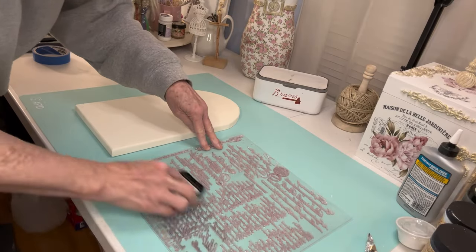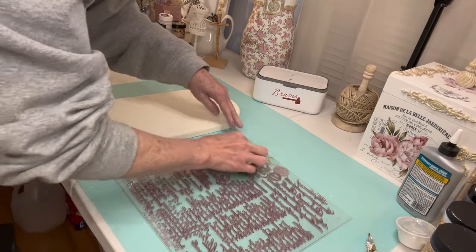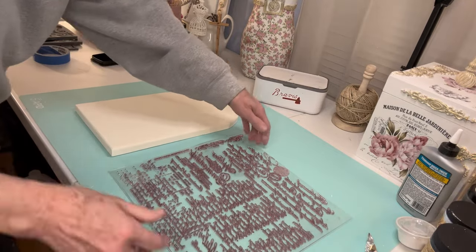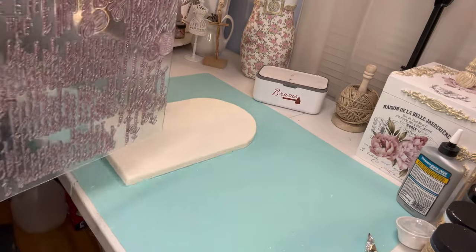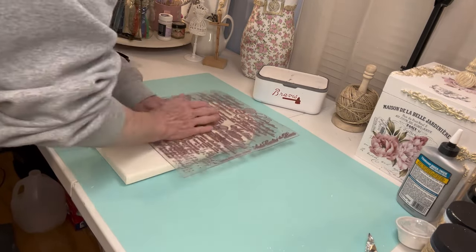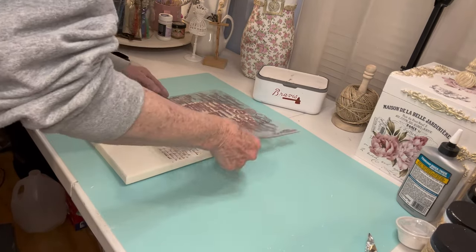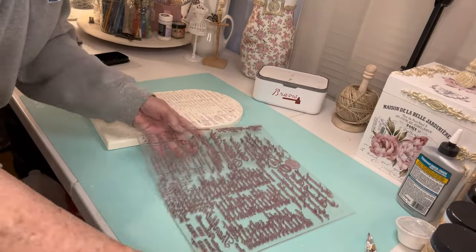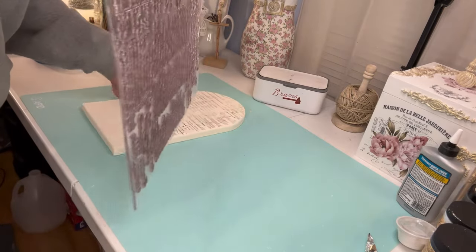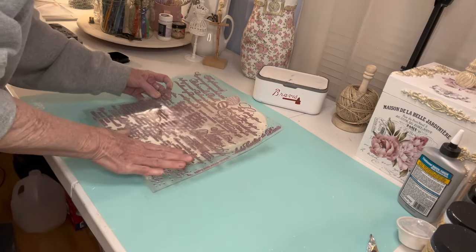My first piece is a sun that I thrifted recently. I liked it because it had the arch up at the top, and I painted it with Rust-Oleum chiffon cream. I'm using a Redesign with Prima stamp and brown Stazon ink. The name of this stamp is called Handwritten Note and it has a lot of small script. I recently got it off Etsy, so if you're looking for a stamp with small script I would go digging for it on Etsy.